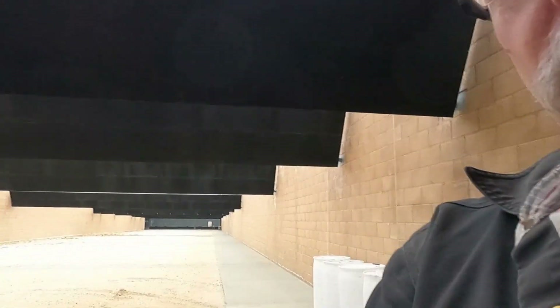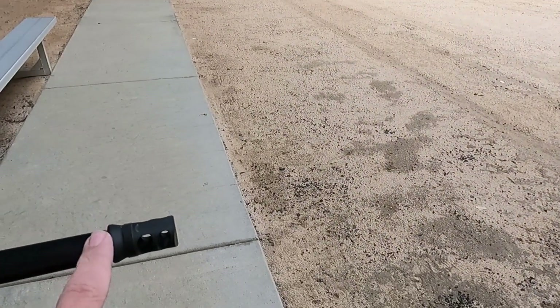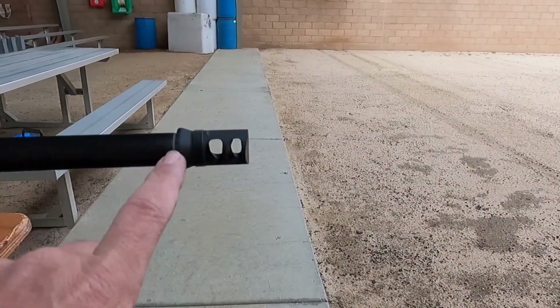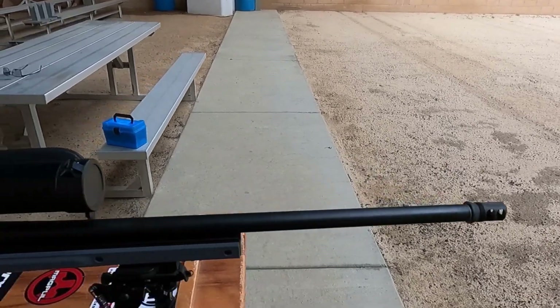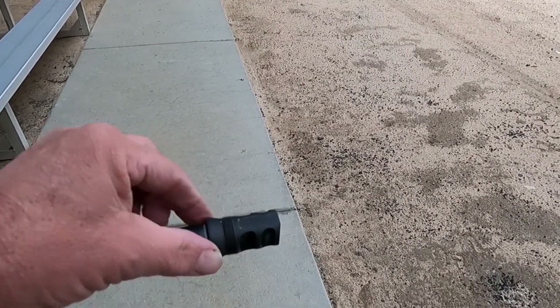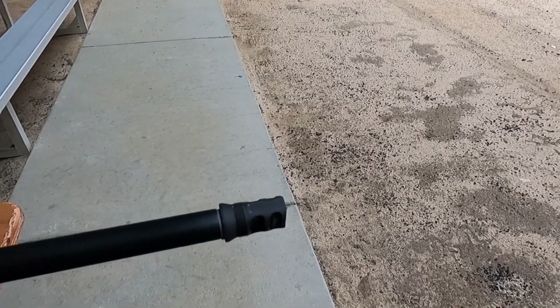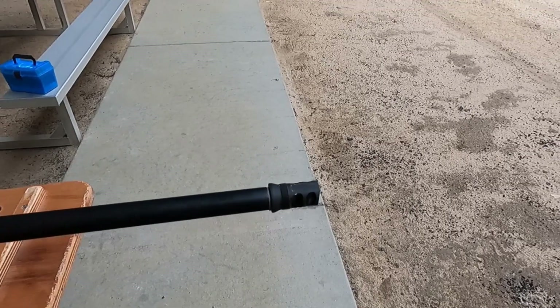Got most everything set up. Let me turn you around and show you what I've done. I have mounted my Thunder Beast brake onto my rifle. This brake works in conjunction with my suppressor — my suppressor will seal here. Unfortunately, while I'm in California, can't be running my suppressor.